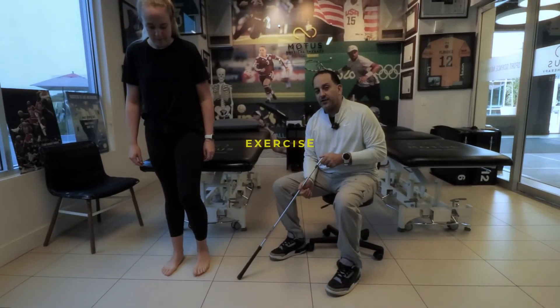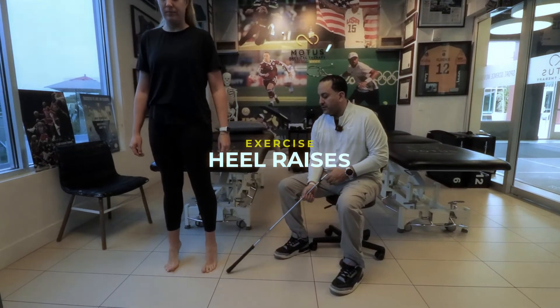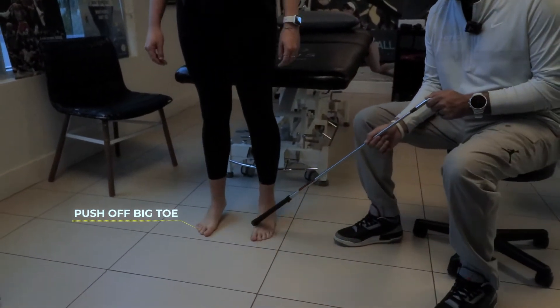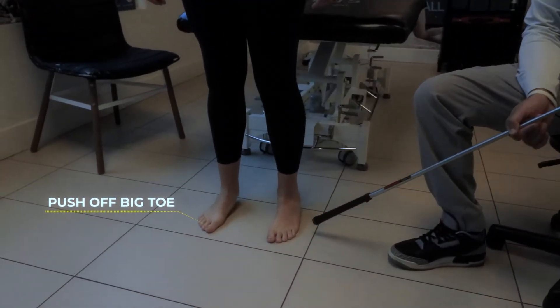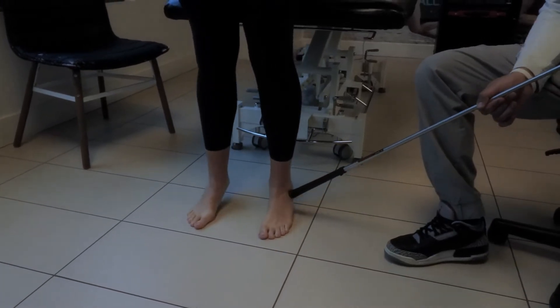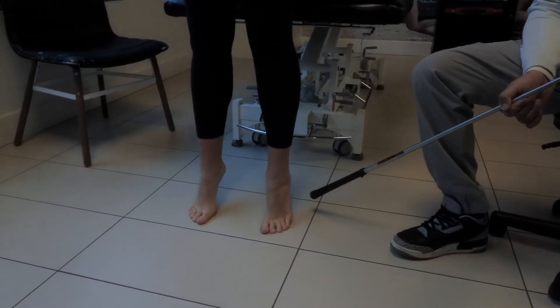Another exercise is heel raises. You're going to lift up the heel — see how it feels tolerating it first with double leg, really push off the big toe, and make sure you feel comfortable with that. You're not damaging anything on this lateral side, but you'll feel a little discomfort because you're actually moving the swelling around.